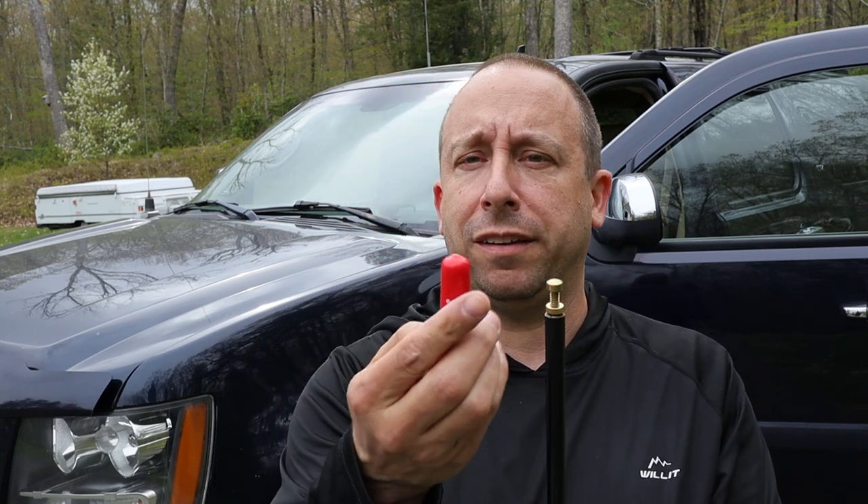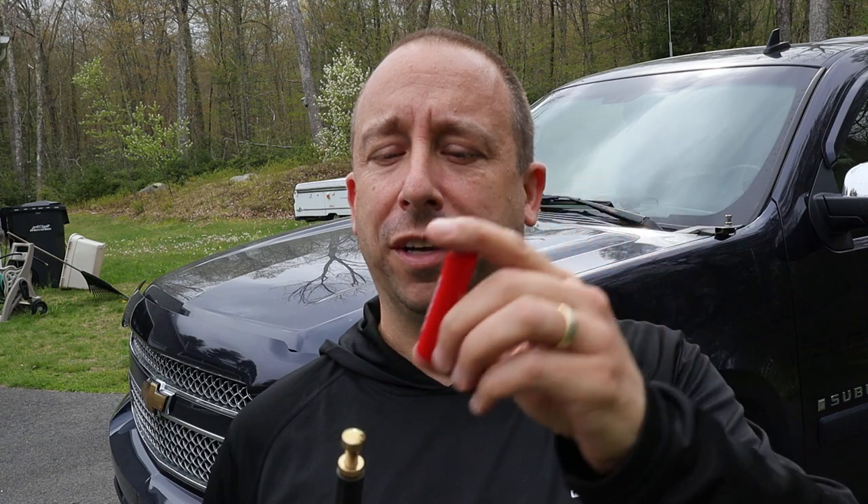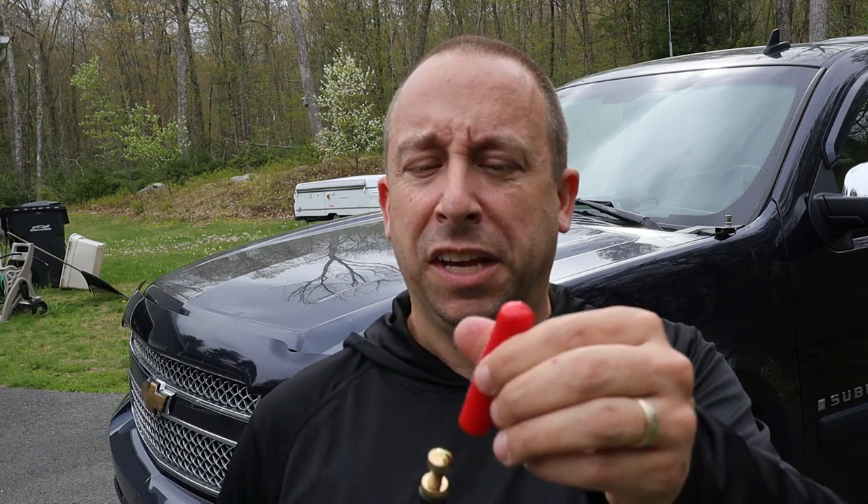I'm going to start with the set screw in about the halfway position. One thing to keep in mind is that the antenna comes with a red weather cap, and that cap does seem to affect the SWR adjustment. So every time I make an adjustment I'm going to put the red cap back on and then check the radio. The cap can be hard to get off — it's almost like a Chinese finger puzzle where the harder you pull, the harder it grabs. So it's a good idea to put a little lubricant in there, like diluted dish soap. Also, when checking the SWR, make sure all the doors on the vehicle are closed, as that affects it too.